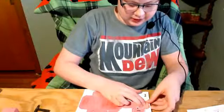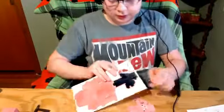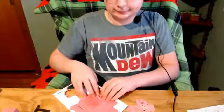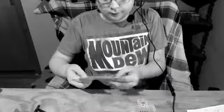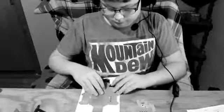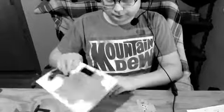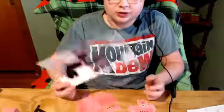First you go ahead and pop out all of these pieces. Pop them all out — I'm going to speed run this. Okay, so now when you're done with this, you throw this away.